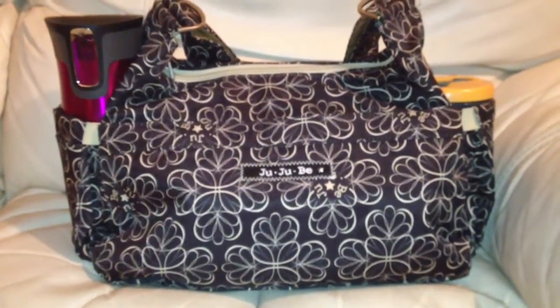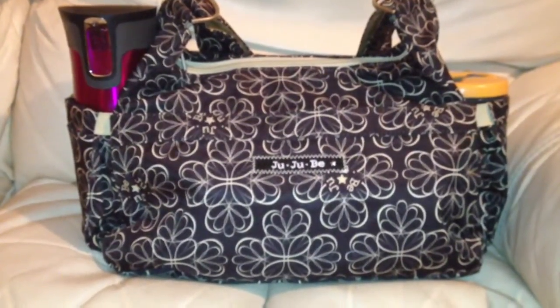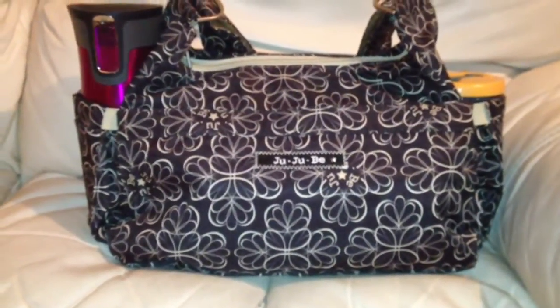Hi there Jenny! This is a video for you with the Jujubee Hobobee packed as a mummy bag. This is the Jujubee Hobobee in Licorice Twirl, which I think is very nice. It's a very grown-up, classy kind of print.